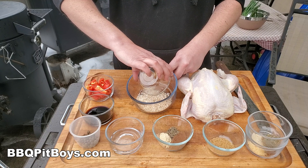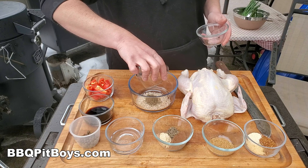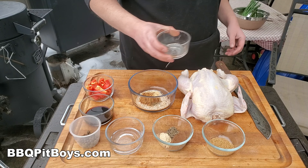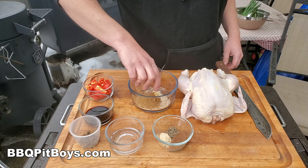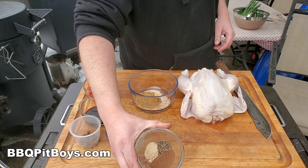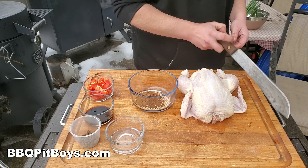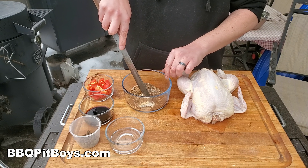First thing is we want to make the Jerk dry rub. So we'll start with three tablespoons of smoked salt, about a tablespoon of thyme, a tablespoon of scotch bonnet pepper flakes, a teaspoon of garlic powder, a teaspoon of onion powder, one teaspoon of black pepper, one teaspoon of ginger, and one teaspoon of allspice — you've got to have the allspice in the Jerk. Give it a good mix and then put it aside.